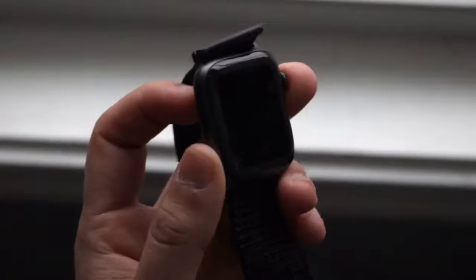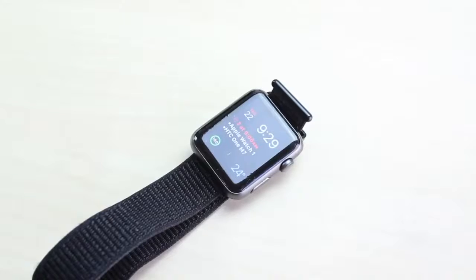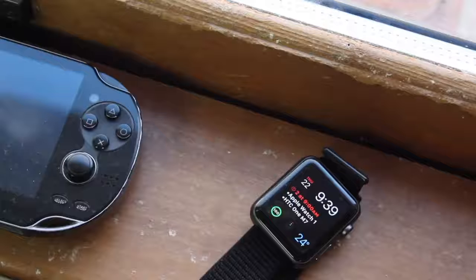I was using the first Apple Watch, the Series 0, for a very long time — the first two years I owned a watch. Then I switched to the Series 2 last year and used that up until about two or three weeks ago. The Series 2 was very capable. It was a little glitchy here and there, but whatever I needed to do with it, it worked.